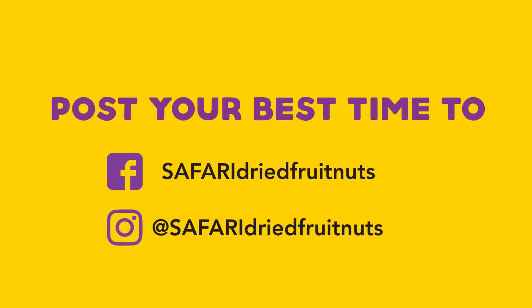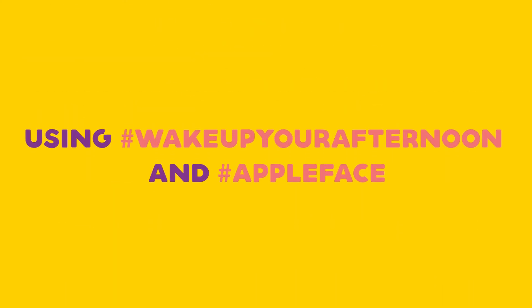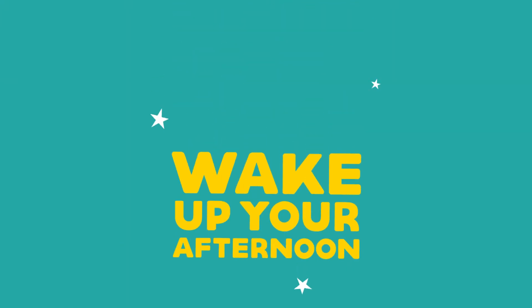Post a video of your best time onto our Facebook page or tag us on Instagram. Be sure to use the hashtags to stand a chance to win. How about them apples?